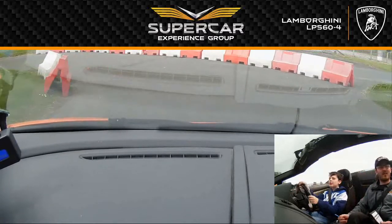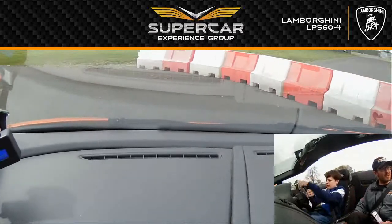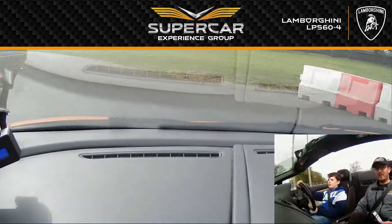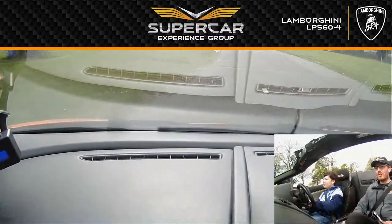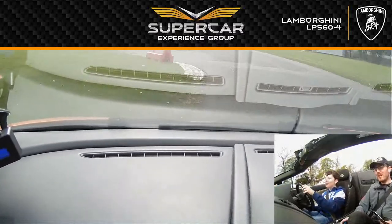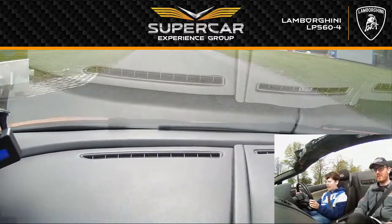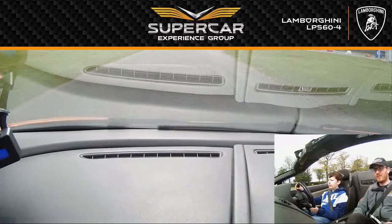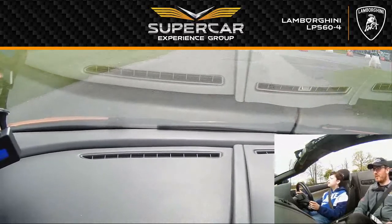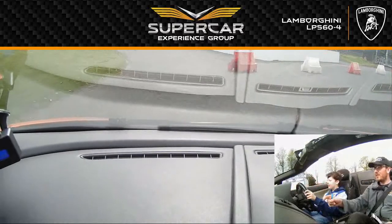Slow down. And we're going left now. Well done. Brilliant. Straighten up. Good. Straighten up. Off to the right. Nice and gentle on the accelerator, ok? Nice and gentle. All the way round here. Brilliant. Doing well, Jordan. All the way round. Going right, going right. Got it.